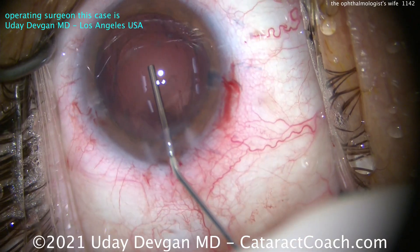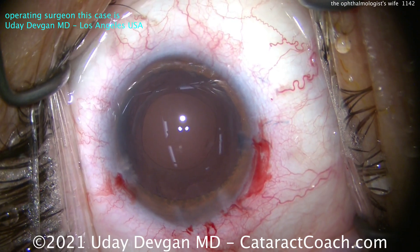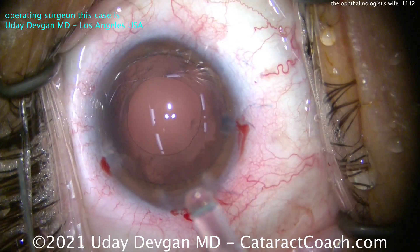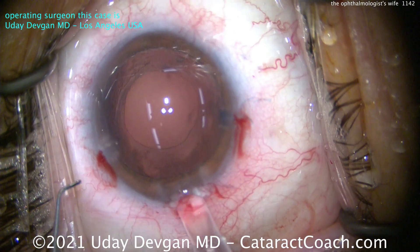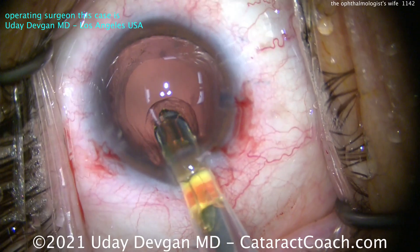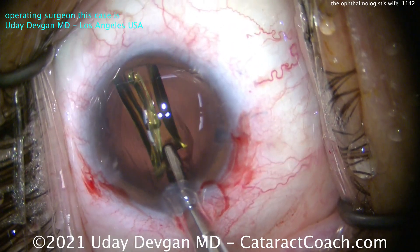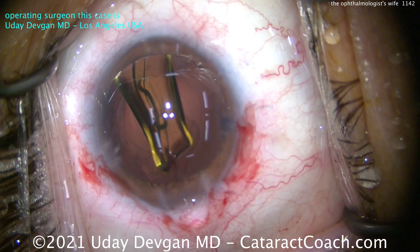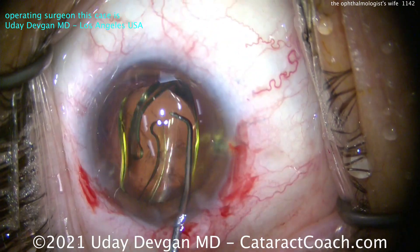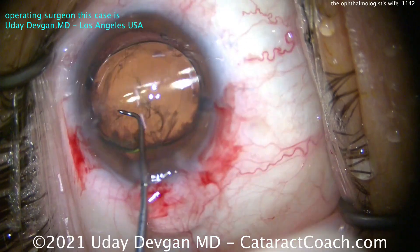We'd like to clear out as much of that lens material, fibrosis, or scarring as we can. Now let's fill up the capsule bag with our cohesive viscoelastic. There's the nice-looking rhexis. Our technicians already loaded up our lens — we're using a single-piece acrylic lens. We have an intact capsule bag and a normal capsulorhexis, so this should go in just fine. Let's deliver that lens into the capsule bag — nice and easy, slowly advancing it. There it goes — that looks great. Let's get that lens to open up in the capsule bag.